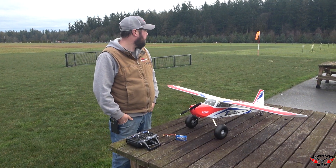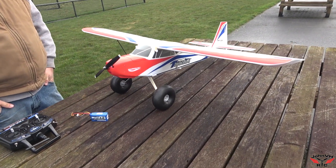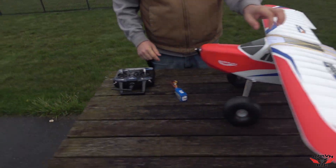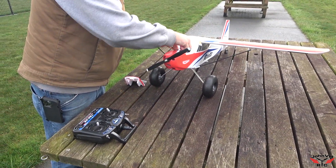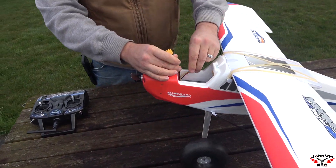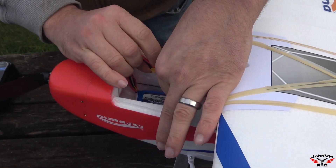Alright guys, here we go. We got a fairly calm morning here before the wind comes up and we got the Prime Tundra out and we're going to do the maiden flight. Transmitter on, throttle down, got our battery, going to stick it in there right against the little foam former, plug it in, and let it initialize all the gyros.